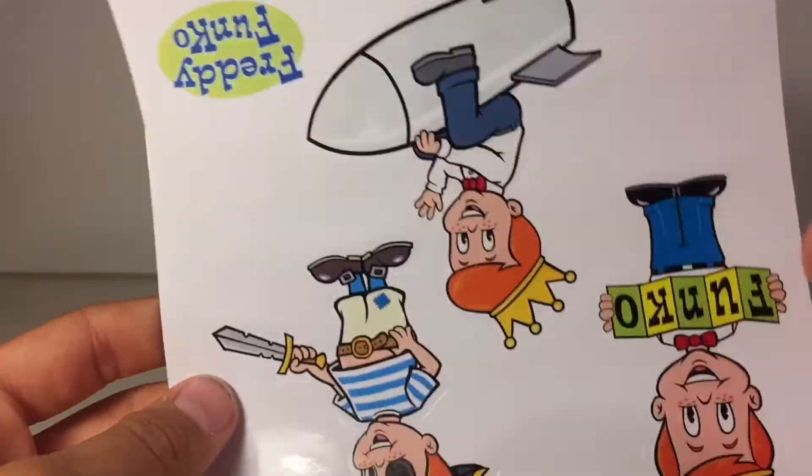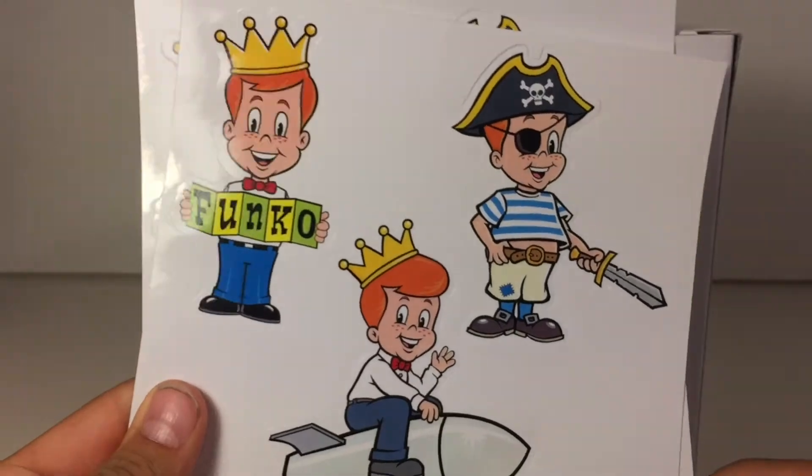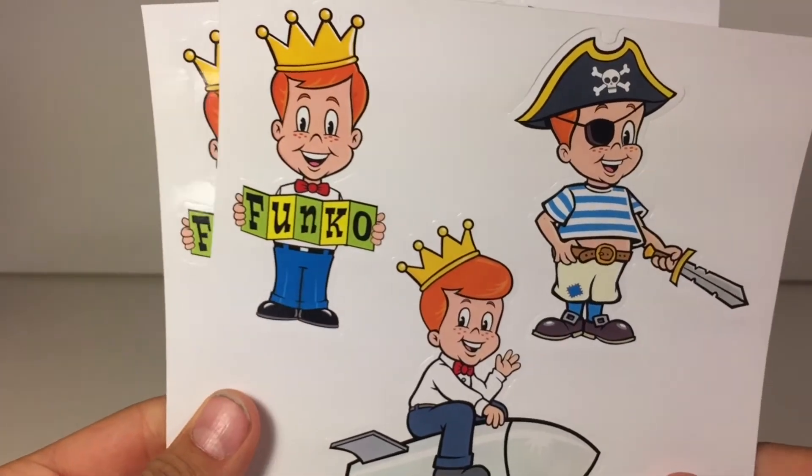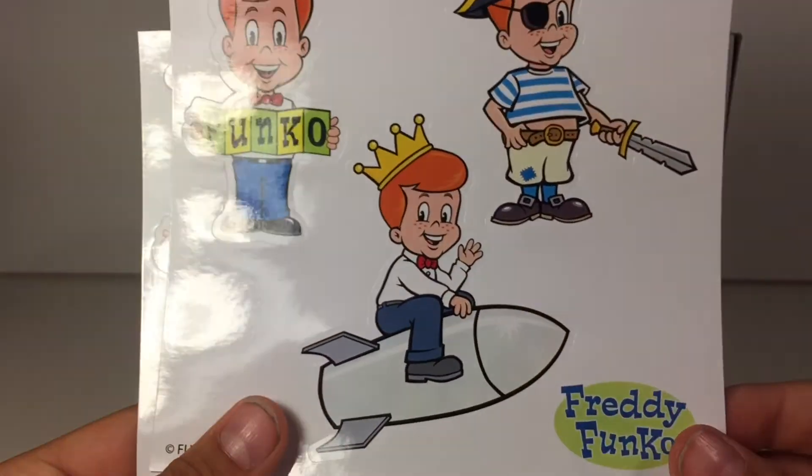Here are the stickers. Interesting — so there's a pirate one, which is kind of old-fashioned I guess. And there's a Freddy Funko one on a rocket ship too.